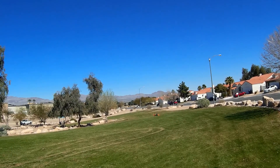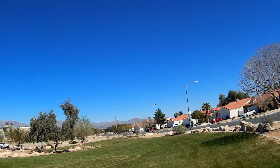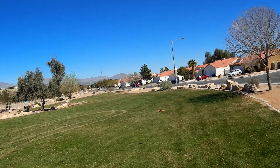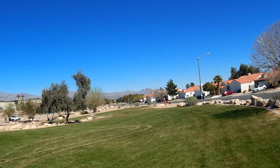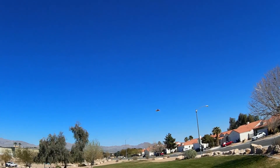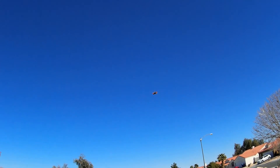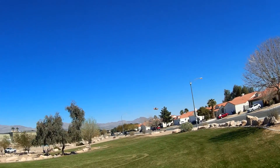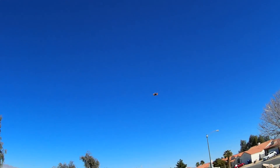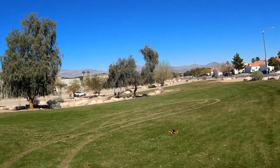It feels like I got the rates pretty good. My pitch rates were good — I made some adjustments yesterday and my pitch rates are okay. But my roll rates were crappy, so I'll probably turn them up just a little bit more on the roll. The pitch is looking good, though.